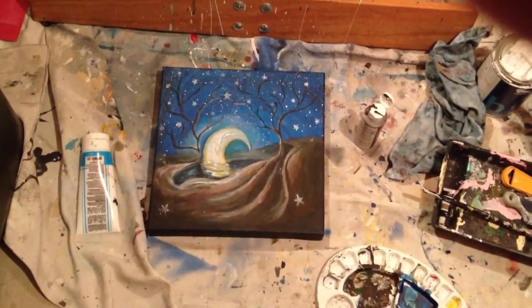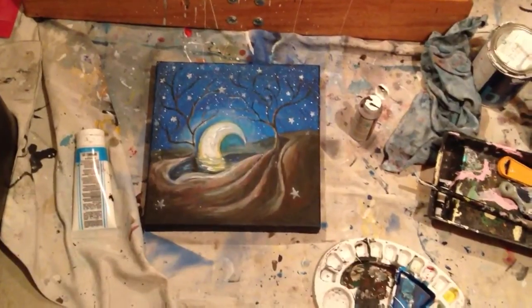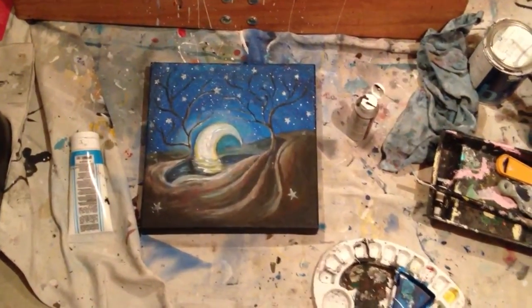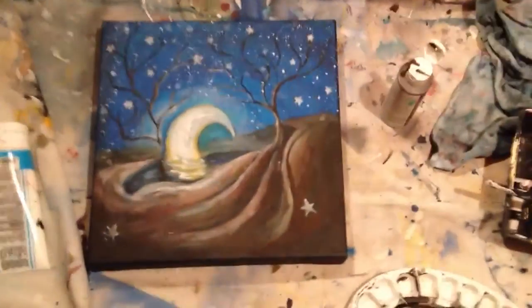Hey guys, it's Randy here. So I've been working on this small little piece. It's a 12 by 12 inch canvas and I'm working with acrylic paints.